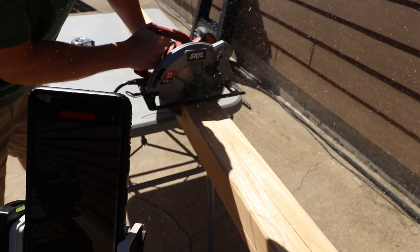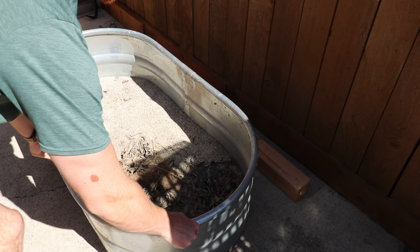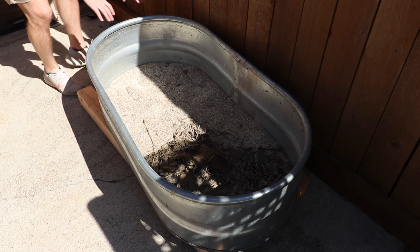Started by cutting some four by fours with a skill saw, which I regretted immediately. And we used those to prop up the pond, making it a little bit easier to change the water. If it's on the ground, it's going to be pretty tough.